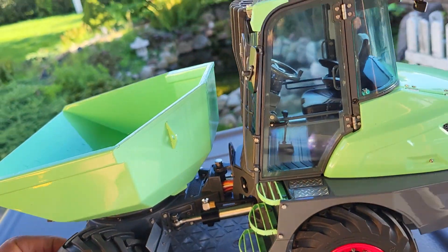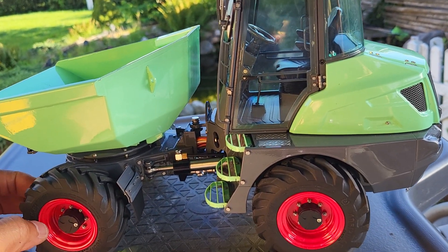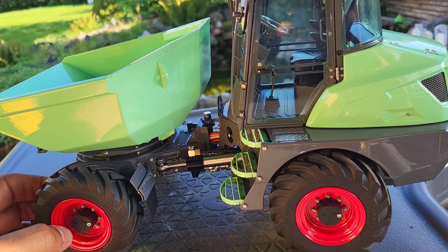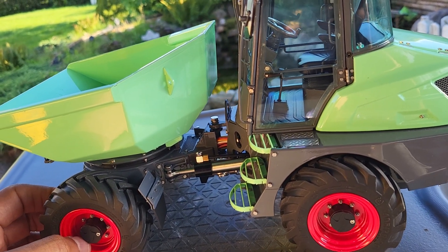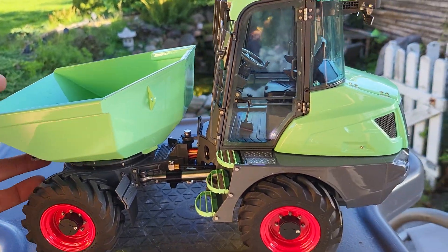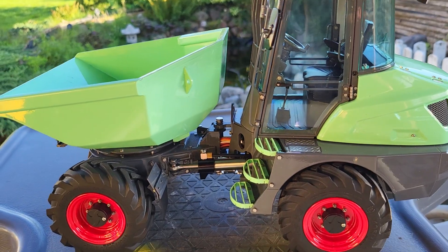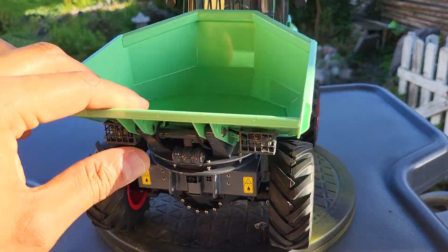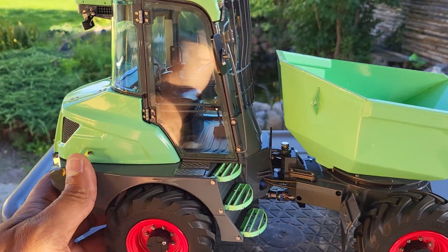It's a 1-to-14 scale mini dump truck with four-wheel drive. The model number is RDA0011, otherwise called the 6MDX. It comes in different colors — white, green, and yellow — but I chose the green model so it will be a little different from what I already have.